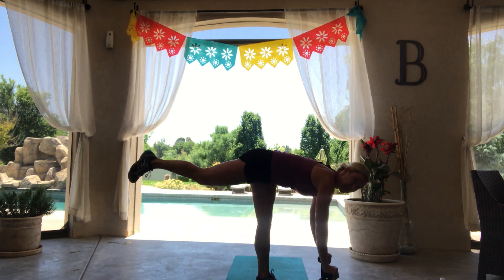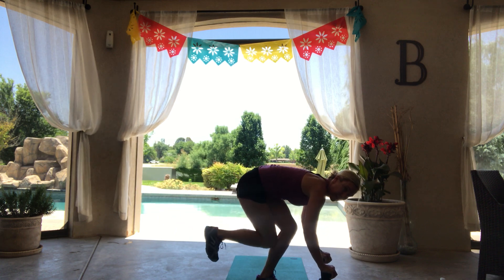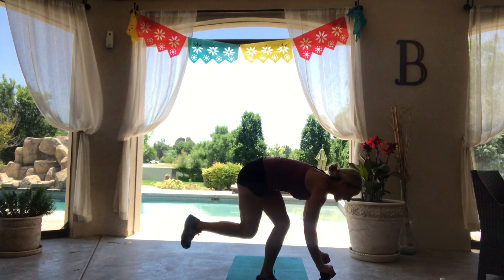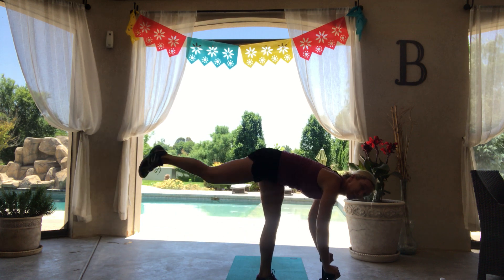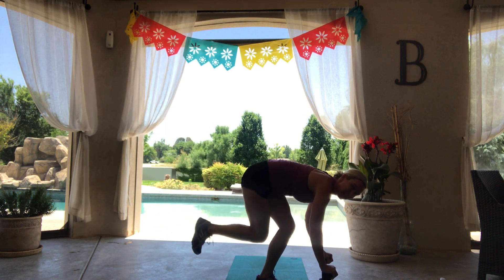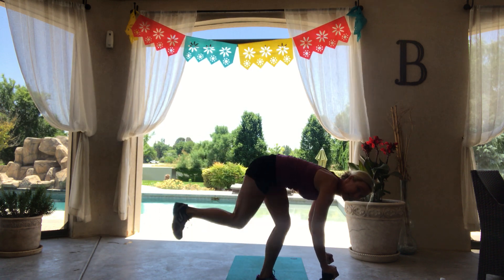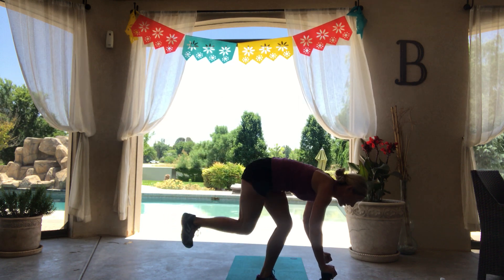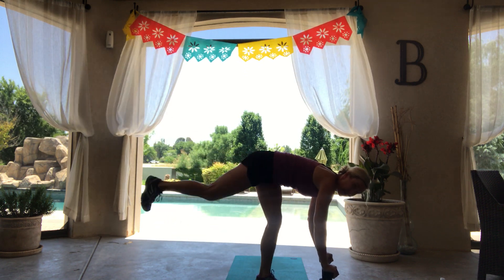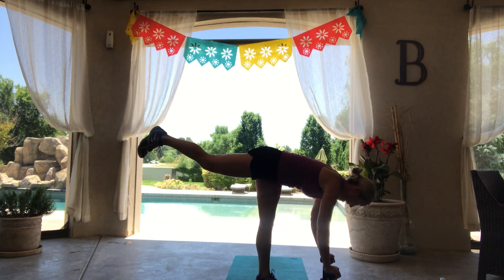If you don't want to use those weights as leverage, you can just bring your fingertips to the floor. As you press up with that right leg, you're pressing into your right leg. As that left leg lifts, squeeze that glute.